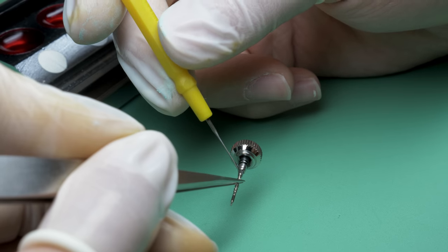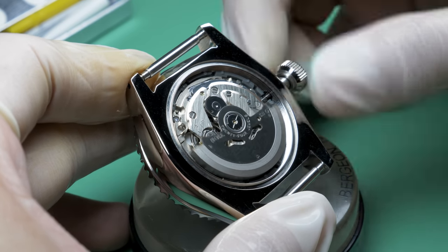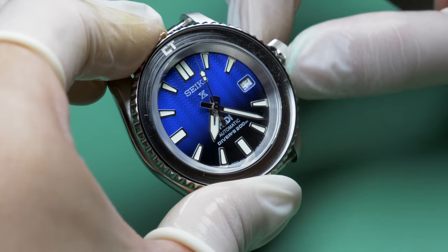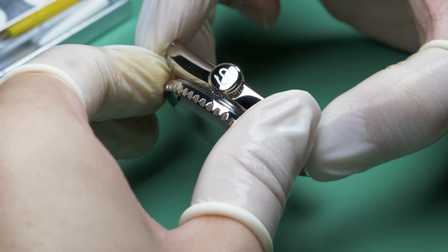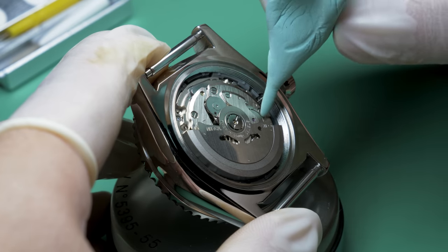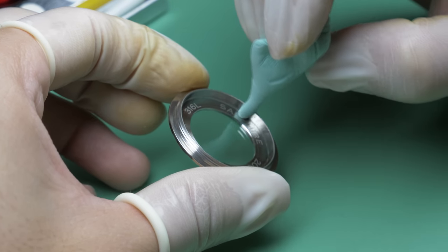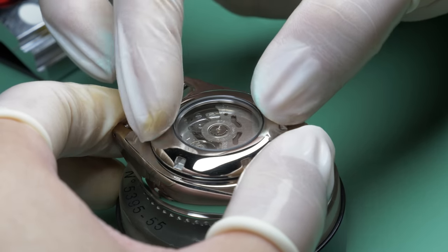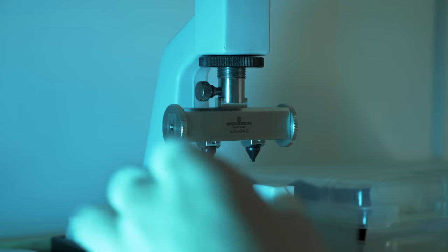Once the assembly is joined to the movement, I check its operation — winding, time setting, quickset function, and most importantly ensuring that the crown screws all the way down to the case. Once that's done, the case back gasket is lubricated and the underside is given a thorough clean. We'll be using a sapphire display case back, which is 200-meter water resistant. After giving a final check from start to finish, the back is tightened up with my 5700 tool.